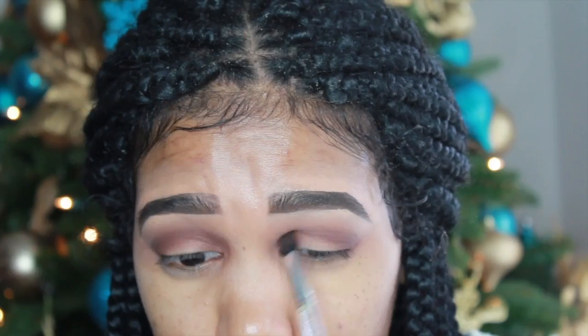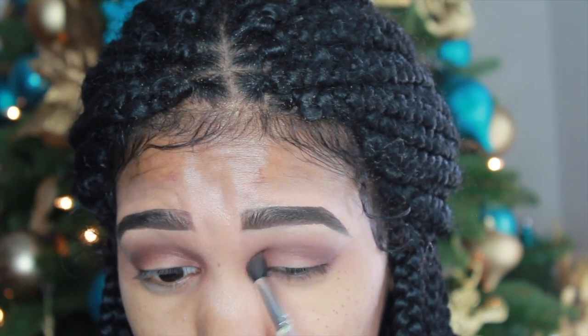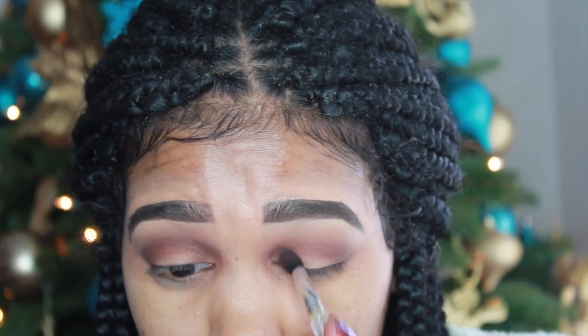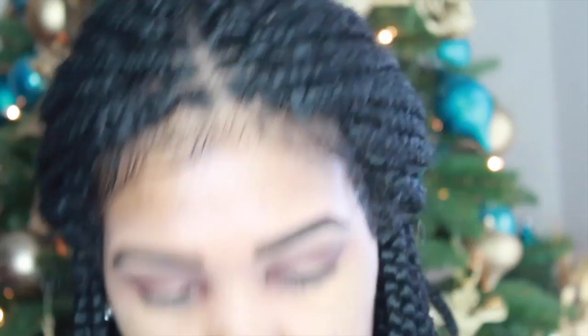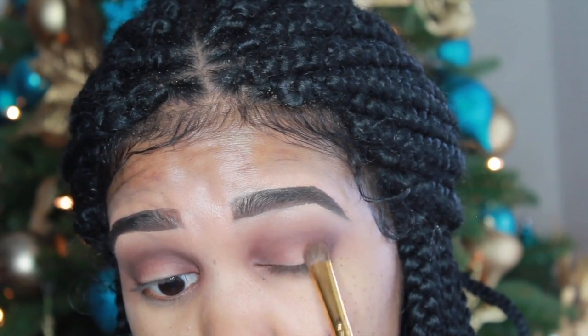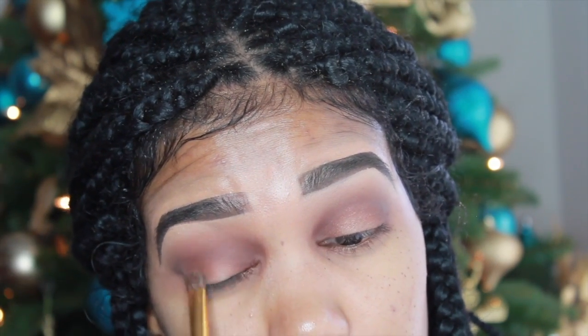Then I thought let's go for a halo eye, so I got the chocolate brown and started to add it into my inner corners. When I used the copper color the first time it really didn't show up, so I decided to place it on my lids. I wanted to add some glitter to this look, so after putting the copper on my lids I'm going to go in with this Wet n Wild Glitter.